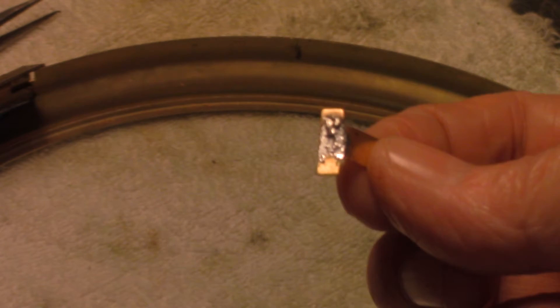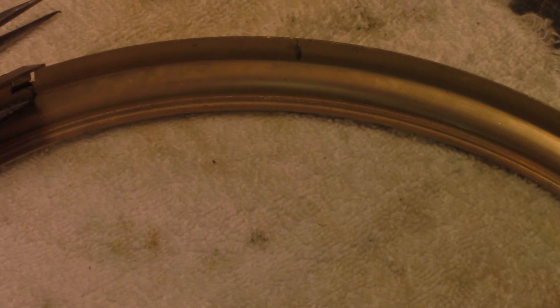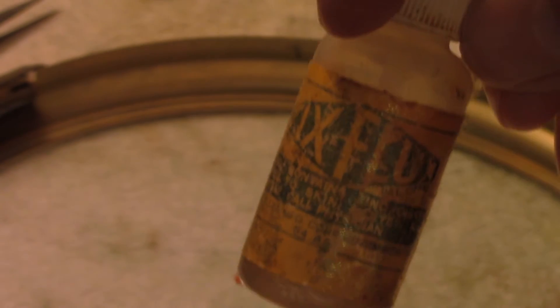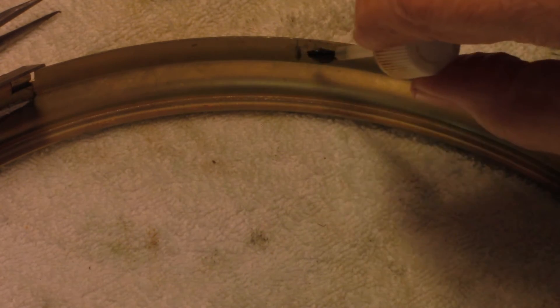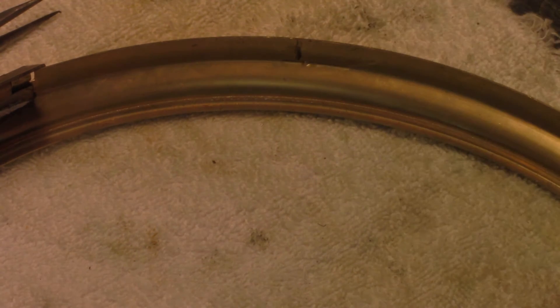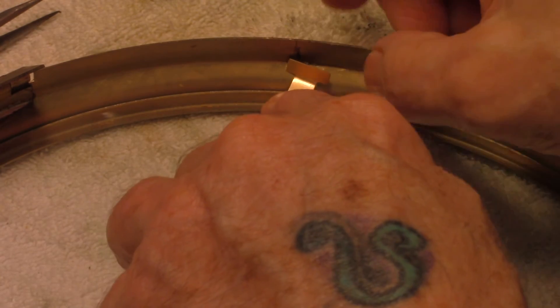Then what I do is I use some flux and just put a little bit of flux on the spot. First what I did was I went around and I bent these tabs so that they fit the angle pretty good.